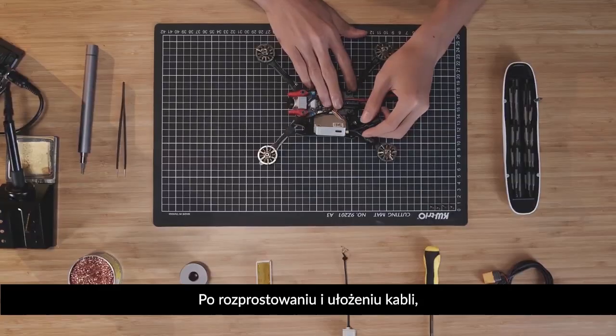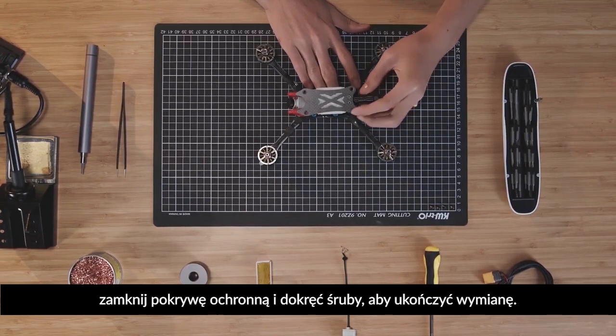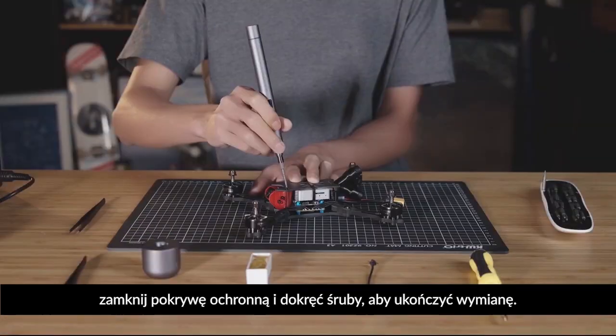After straightening and arranging the cables, close the protective cover and fasten the screws to finish replacement.